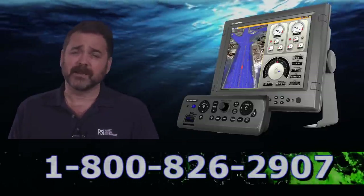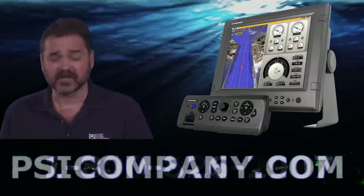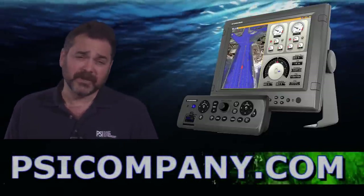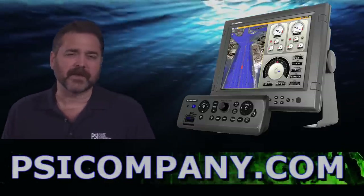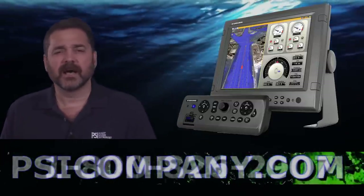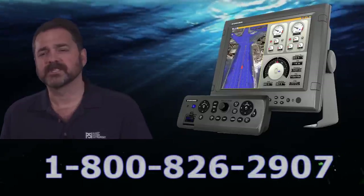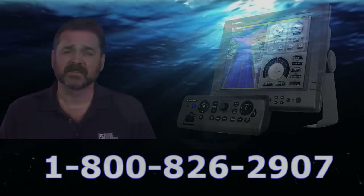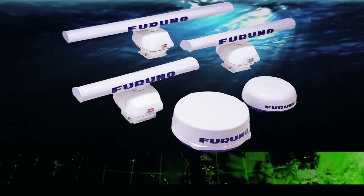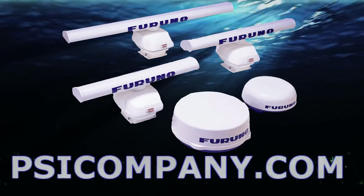The MFDBBB comes standard as a chart plotter complete with charts for the continental U.S. If you're looking for worldwide charts, we can help you get those — it's as simple as a download. We help customers all the time with this issue. The MFDBBB is set up to receive navigation inputs from a variety of different sources.